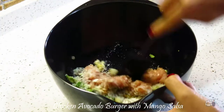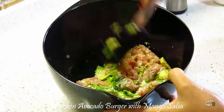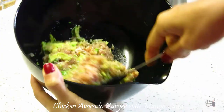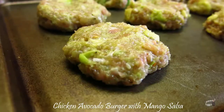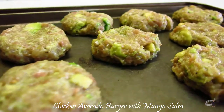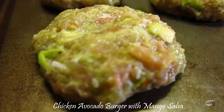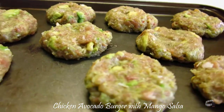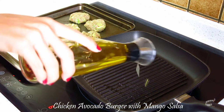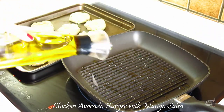Then, using a spatula or fork, crush the avocado and mix all the ingredients together. Using your hands, it's time to make the patties. I find it a lot easier when my hands are wet when I roll the mixture into a ball and flatten them so that the mixture won't stick to my hands. Heat up a grill pan or frying pan on low heat and add a little bit of olive oil.